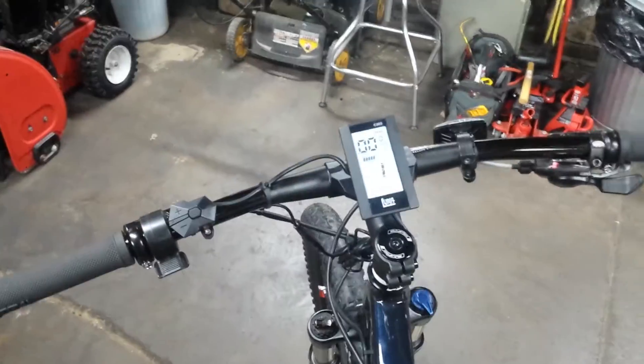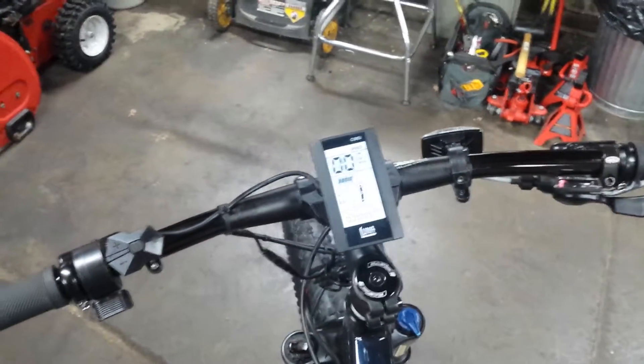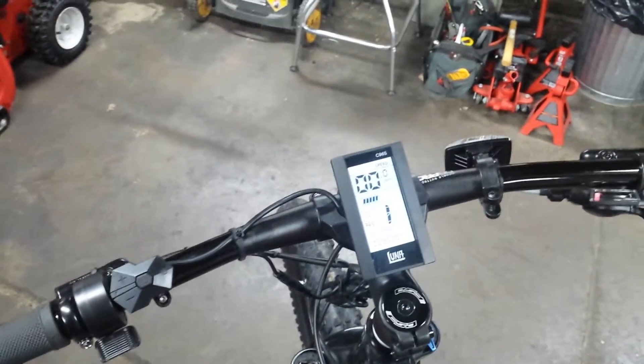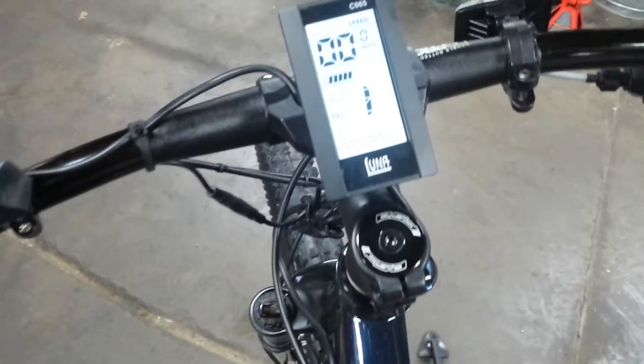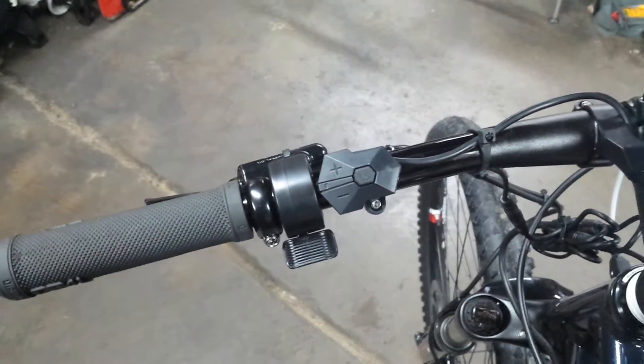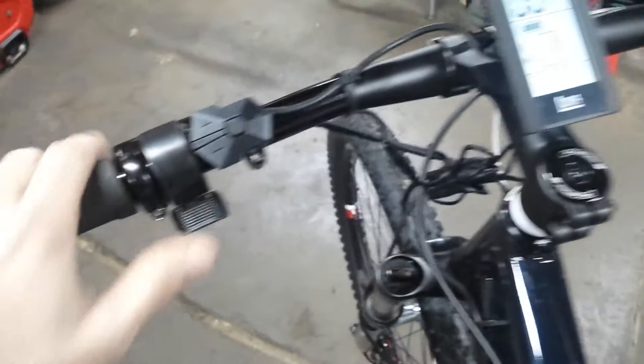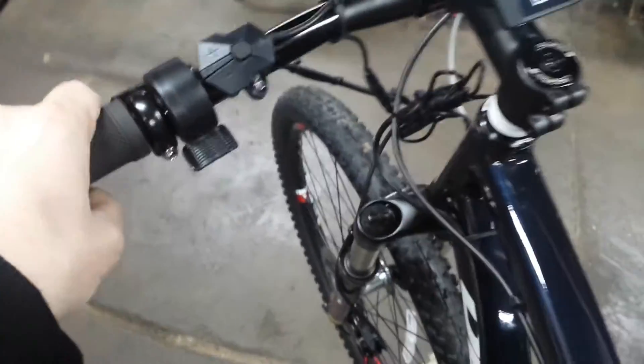There's the dashboard — nine speed. I like the vertical C965 display. Luna's got their branding on the display as well. Got your display controls and power-on button, and throttle.